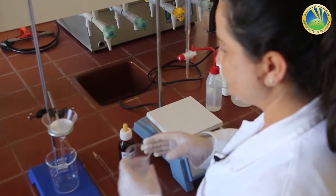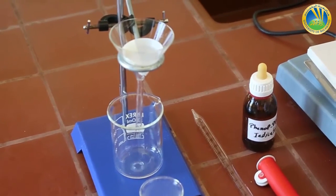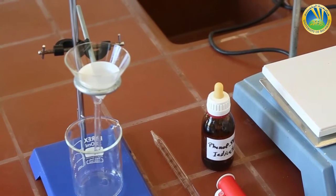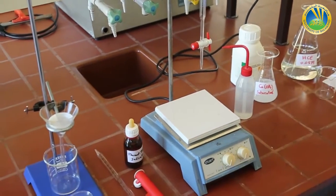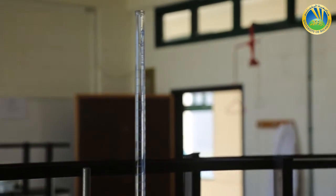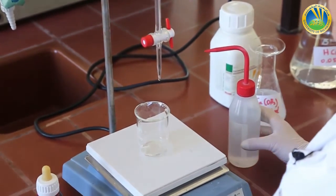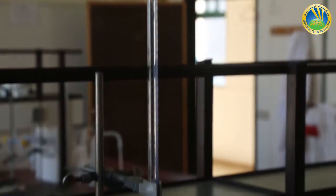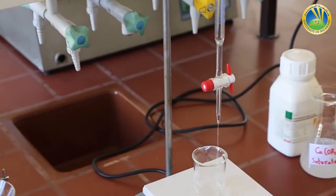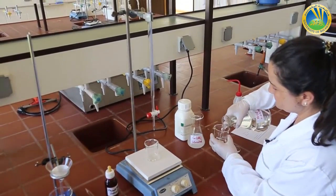While waiting, I go to my burette to rinse it — first with distilled water, then with my titrant. I rinse it first with distilled water.